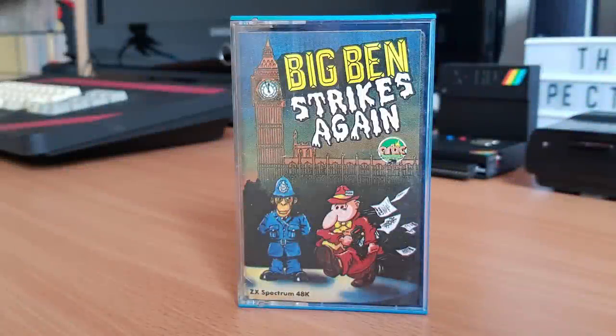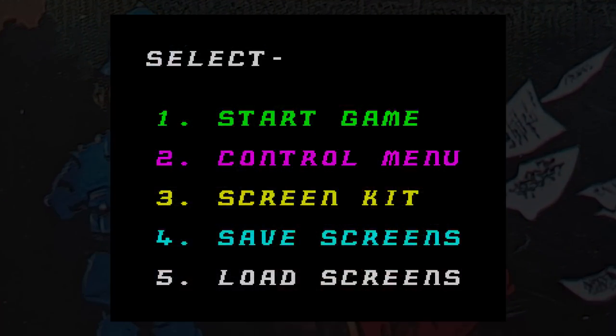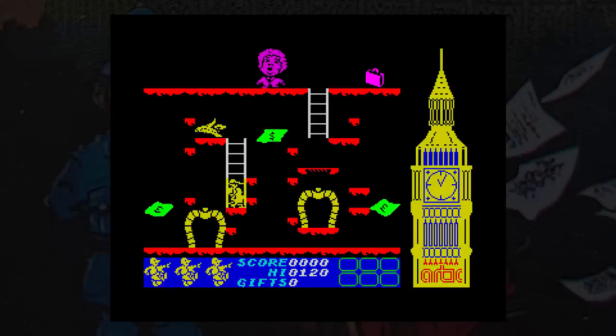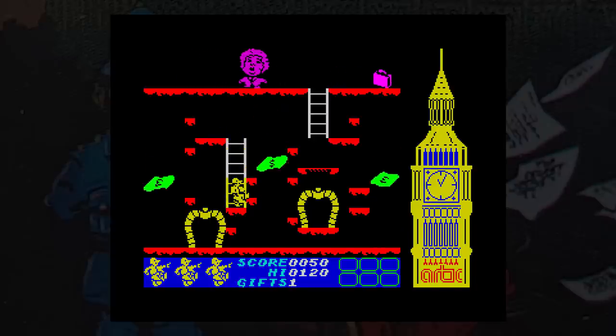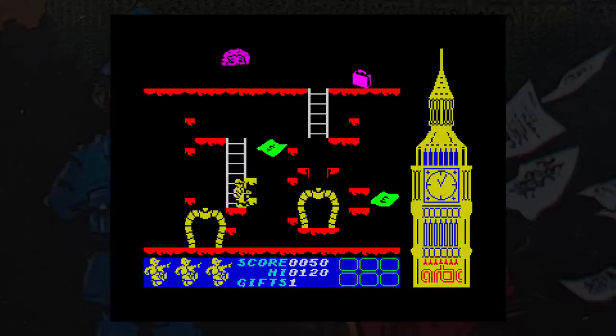And now onto a game that I never played back in the day. This is Big Ben Strikes Again, from Arctic Computing in 1985. Ben, the famous reporter, is trying to piece together things for a huge news story that's about to break. And to do this, he has to gather gifts and give them to politicians so that they reveal some of the story. The game is, as many would agree, a Jet Set Willy style game.